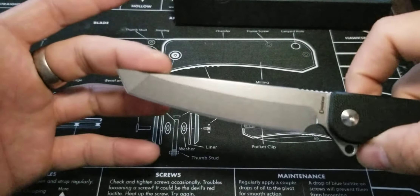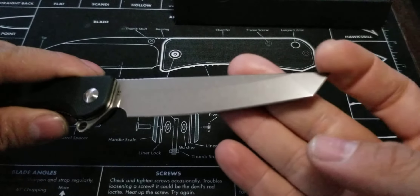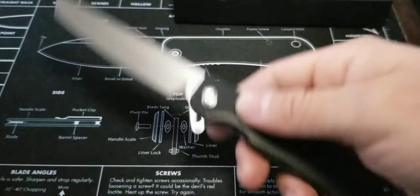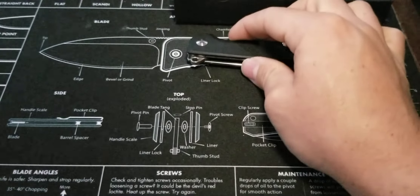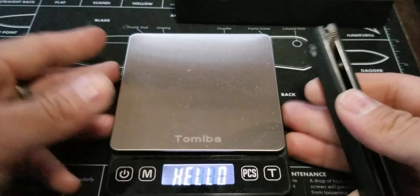That is a great knife. I really do like it — I dig it very much. It's kind of a throwback, but it just works. D2 steel — that's going to be tough stuff. So let's go ahead and get into the specs of the knife, and then I'll give you my overall thoughts at the very end.